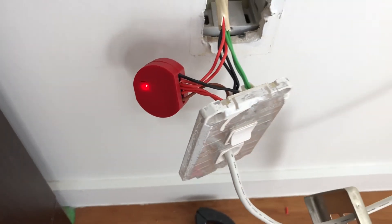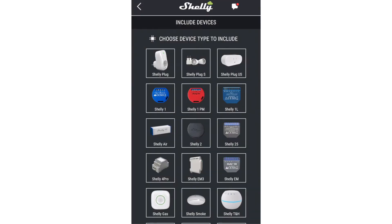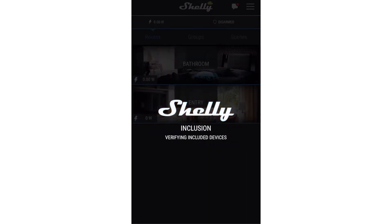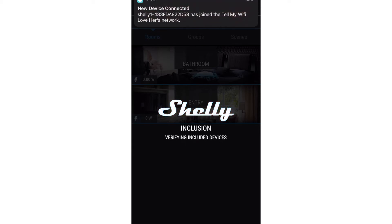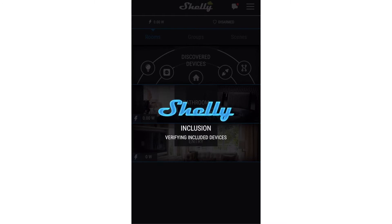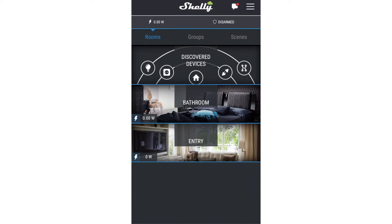Now that both devices are installed, they should jump into pairing mode automatically — you can see that red LED flashing. Within the Shelly app on my smartphone, I can select which device. I'm going to connect the Shelly 1 at the front door. It's looking for it, asking to join my network, I give it approval, and now it's searching for that device within the app. You can see there my TP-Link has identified a new Wi-Fi device and it's connecting into the Shelly app. One new device discovered.